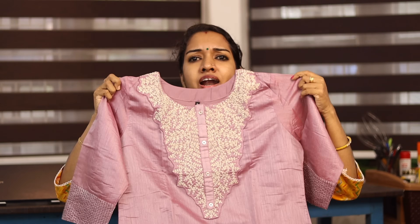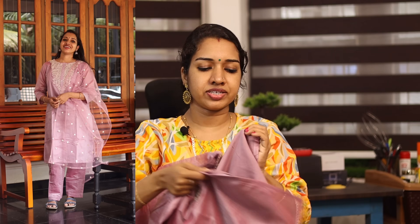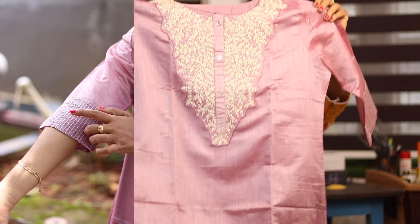The next product is made in chanderi silk material — a three-piece set in a lavender shade. It is a little thick. I have shown it in the light in this video. It is a double shade and very good quality — neat and clean with a small sleeve and thread work. It has a three-fourth sleeve with a small lining and a thick lining at the edge. This is the top.